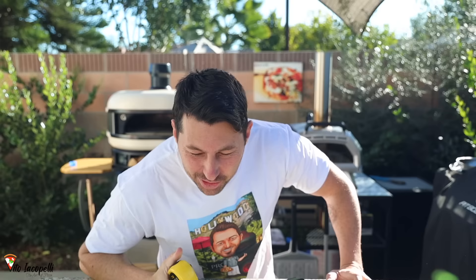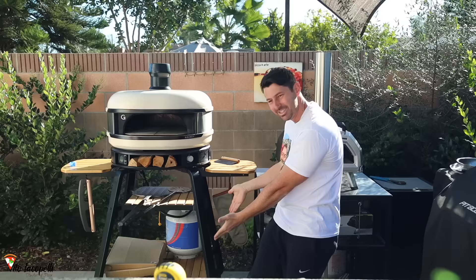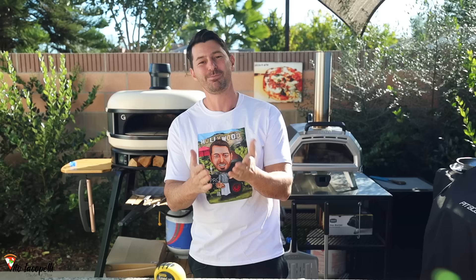Hello guys from Maestro Vito Capelli and welcome back to my channel. Today is going to be special — as you can see here on the right side we have the Dome pizza oven from Gozney, the new one. Look at this, a beast oven. And on the left side we have the Unicarro 16 from Uni with gas option, another beast. Today I'm going to show you — probably this is the only channel that does this — I want you to learn the best pizza ever and also the best equipment.